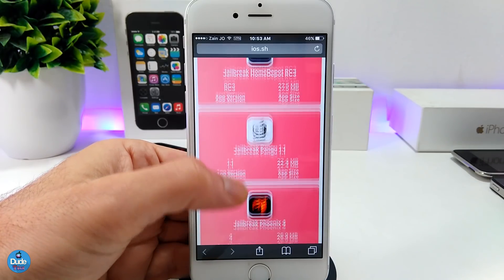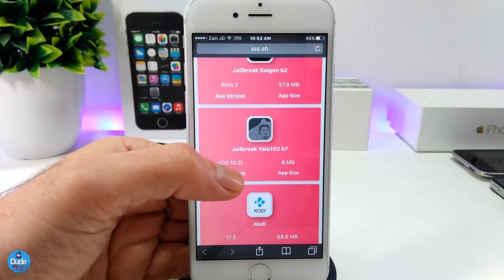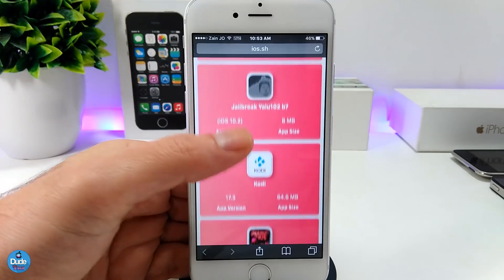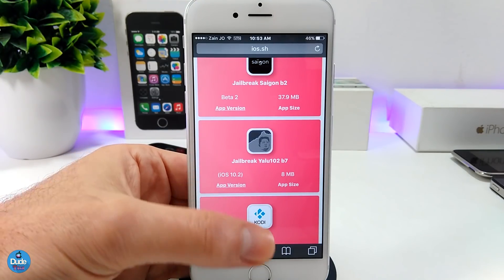As you guys can see, we have the Pengu here, we have the Phoenix, the Saigon, and even the Yalu. The Saigon, the Phoenix, and the Pengu are still working, but the issue is that most people have trouble downloading the Yalu application right now.